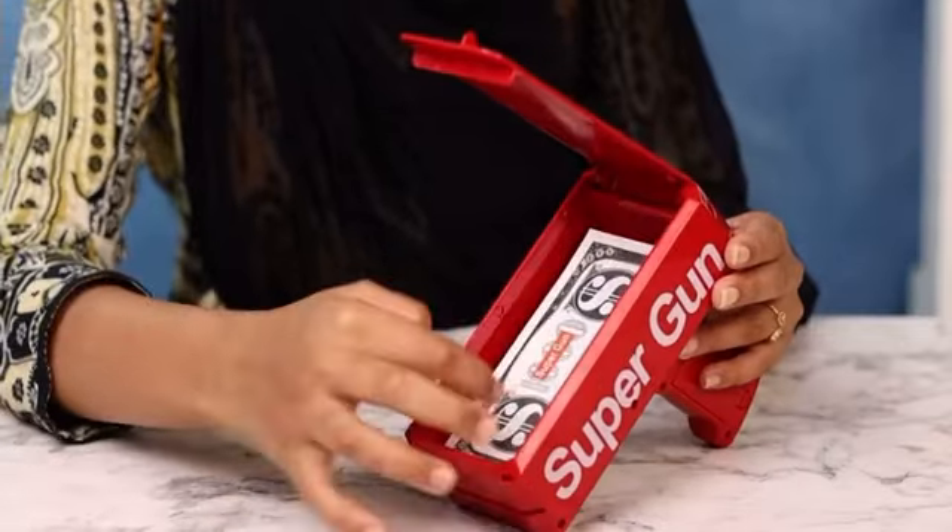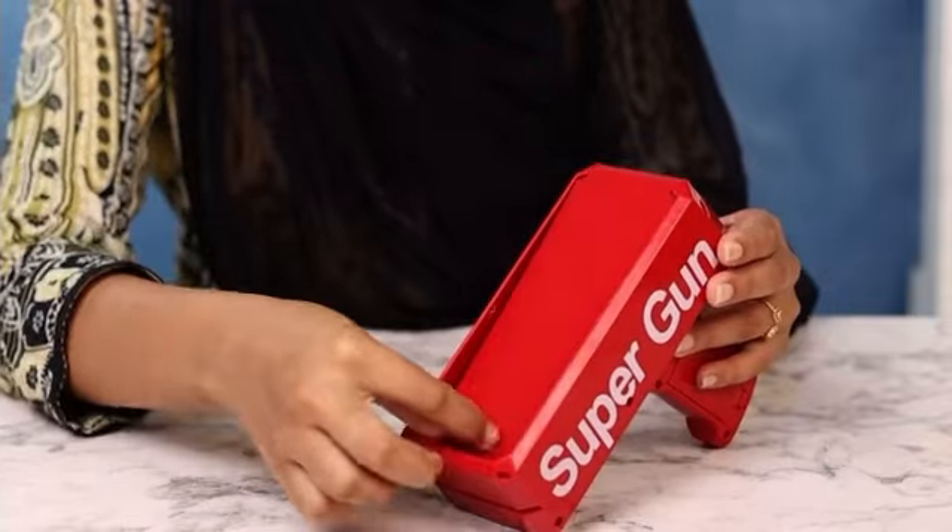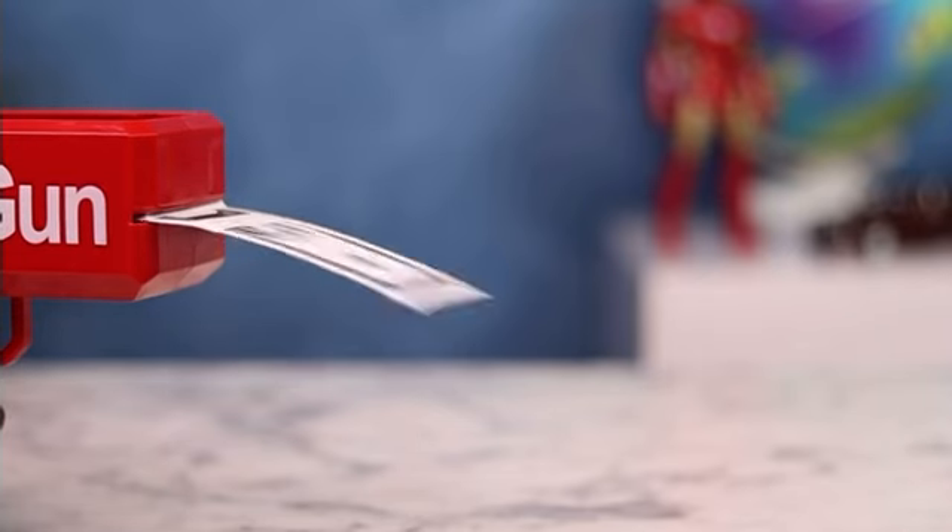All you need to do is put the batteries, load the fake dollars that come with the gun, and you are set to have fun. Be it adults or kids, everybody likes to be entertained and this is a great way to do that. It can feed up to $100 bills, making using the gun all the more exciting.